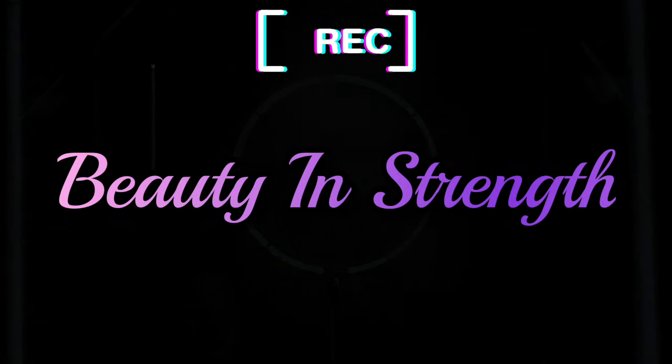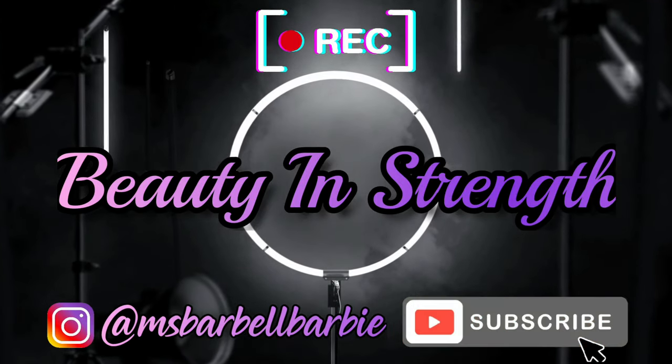So I won't keep you waiting any longer. If you want to see how I got this Valentine's Day look, stay tuned and keep on watching. Alright, so we're starting off with my brows done, and I want to do something a little different today.